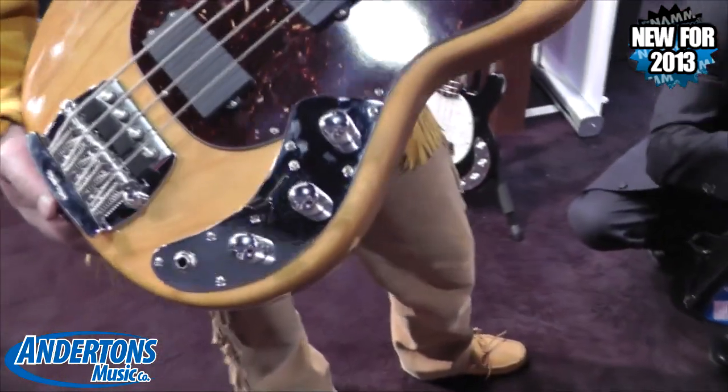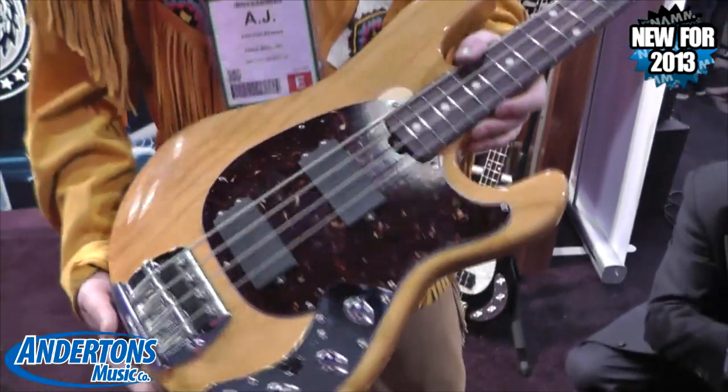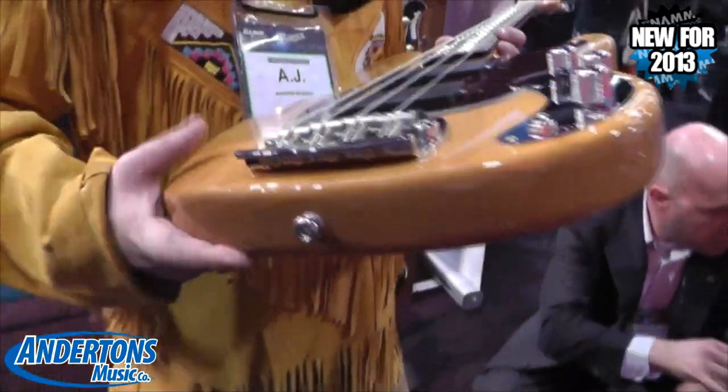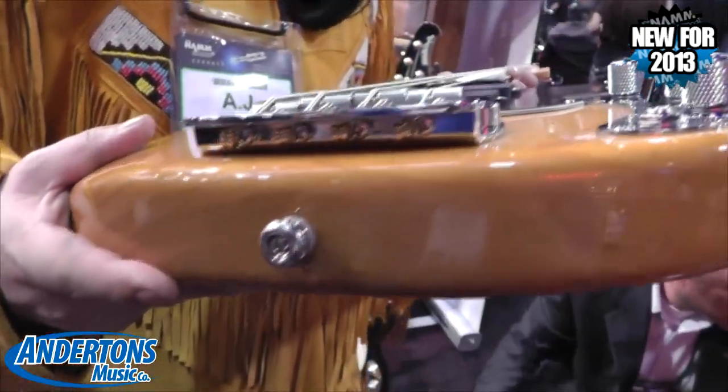It's got a five-way switch, so you've got some different sounds. It's got a mute kit on the bridge, and the bridge is top-loaded.